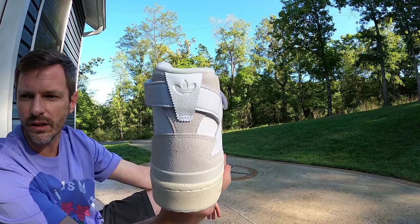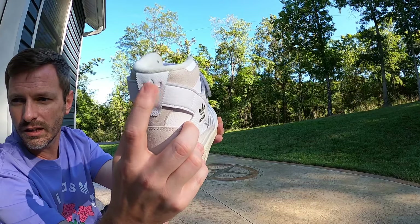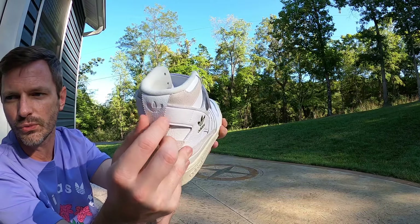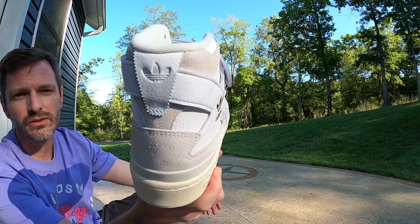I like the way they did this heel tech — this is different than any other Forum that I have. The way they did this heel piece that goes over top of the strap, I like the Adidas emblem in there, and I like how they left those jagged edges in there. I think that came out real nice.